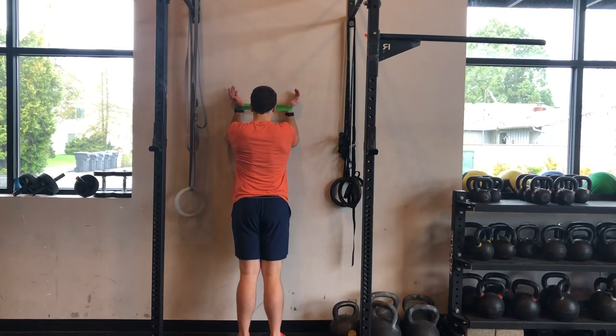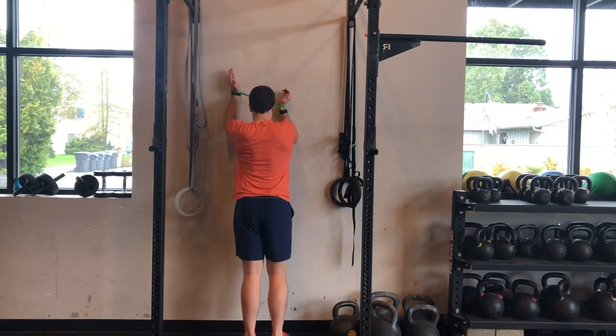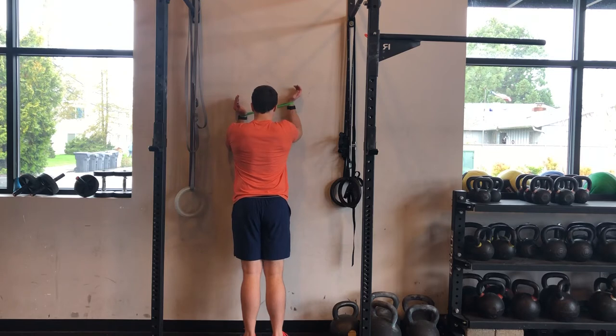Imagine there's a clock on the wall. Starting with my right, I'm going to slide to 12 o'clock, 1 o'clock, 2 o'clock, 3 o'clock, and then back to 12, 11, 10, 9 — and then you repeat through.